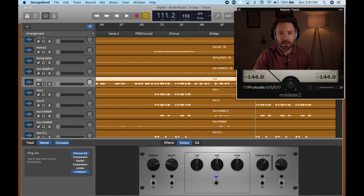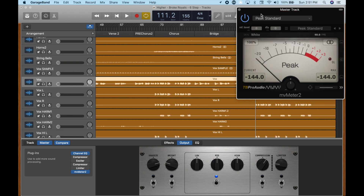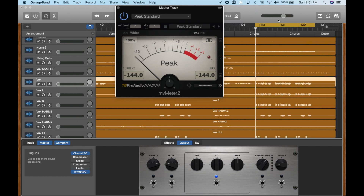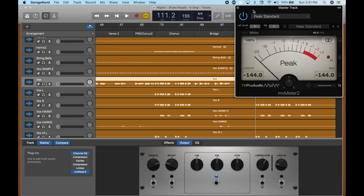I'm just going to leave the meter up the whole time I'm mixing. You can see I've looped the loudest part of the song. That's because if it's not peaking in the loudest part of the song, then hopefully it's not going to peak at any other point. So we'll start with the loudest part looped, and then we'll go and work through the whole song a few times to make sure we get everything. Then I'm just going to bring everything up in order — so I'm going to stop talking and start mixing.